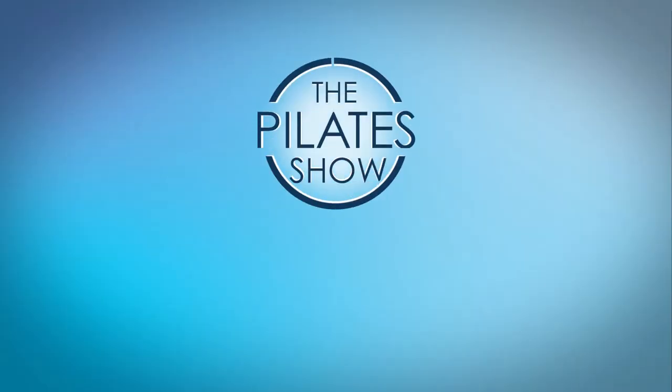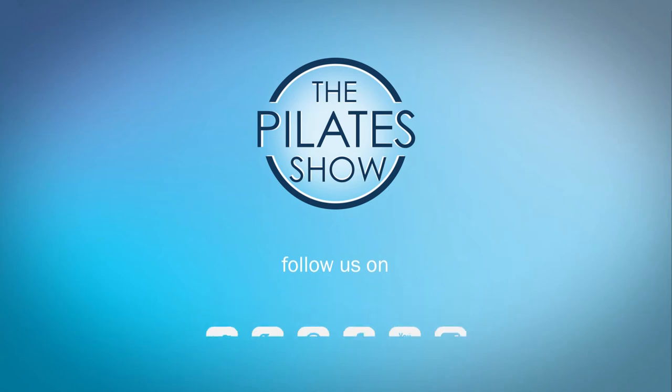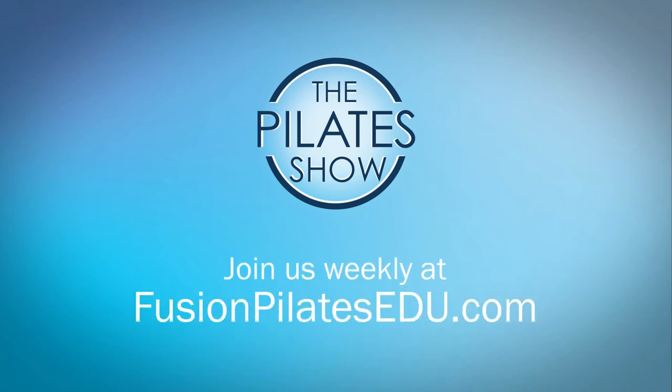That's it for today. If you have a different take on today's subject, or if there's anything you'd like to see covered in an upcoming episode, we'd love to hear from you. Comment below, on Facebook, Twitter, or in the forum at FusionPilatesEDU.com. See you next time and never stop learning. Bye!